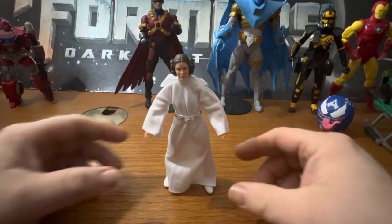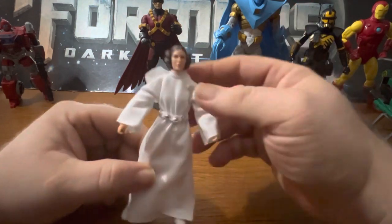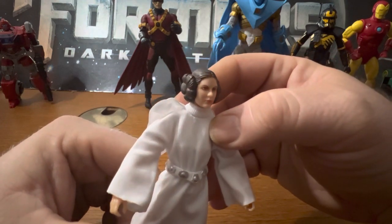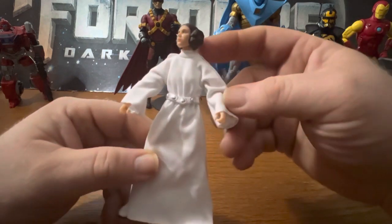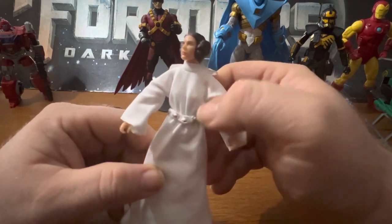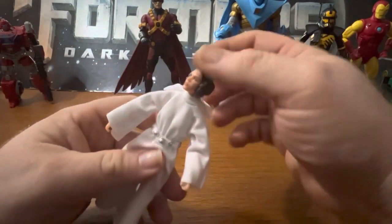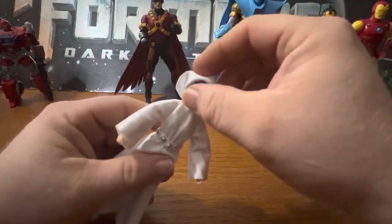Thank you for checking out Ionicus Toy Reviews. Here we have Princess Leia out of the package and she doesn't look bad. I like her head sculpt - very A New Hope look. She's got a new face scan, soft goods, and silver studs on her belt that go almost all the way around. She's got her little hood too.